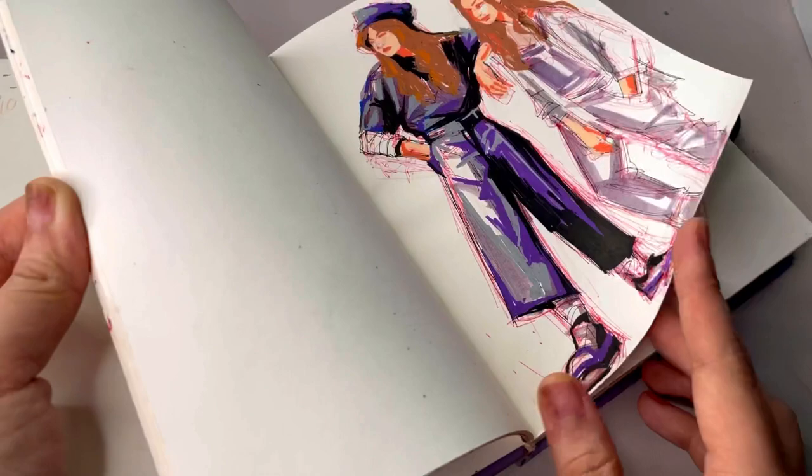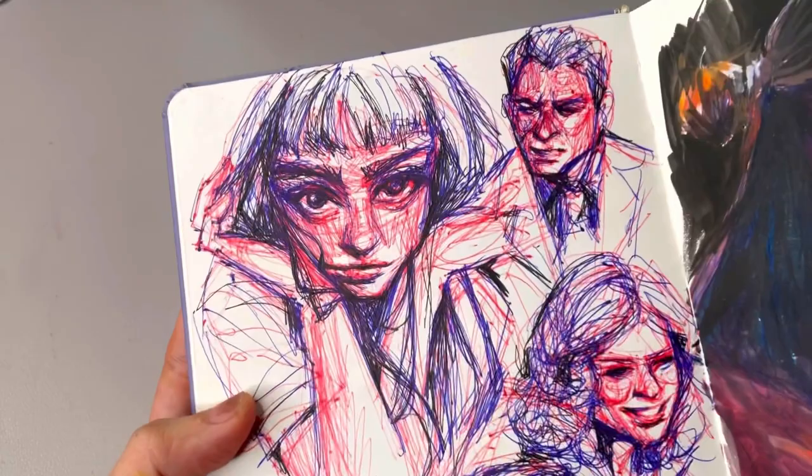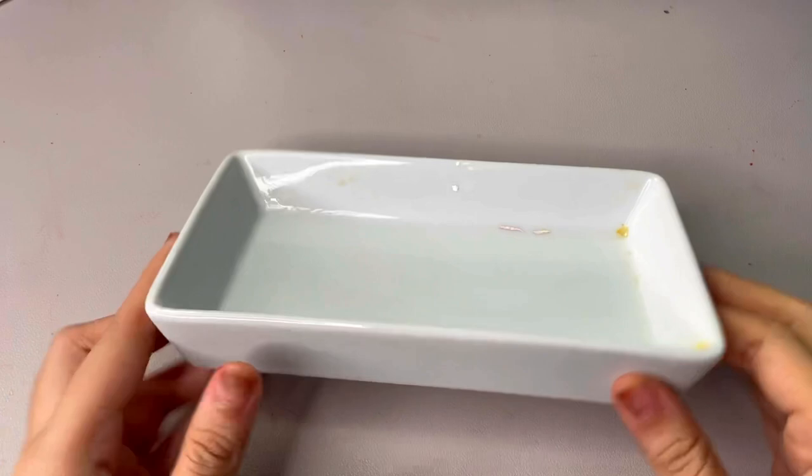Today I'm looking for old sketches that I can paint over because I'm in the mood to paint but not really in the mood to draw. This is my old sketchbook and I really like this one — it's from one of my old sketching tips videos, which I'll link in the description. At the time I thought it went really well, but now I'm seeing a lot of issues with it, so I'm going to try and paint over it to see if I can save it.